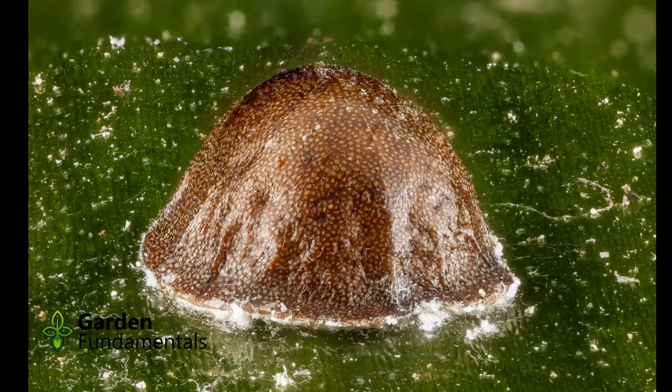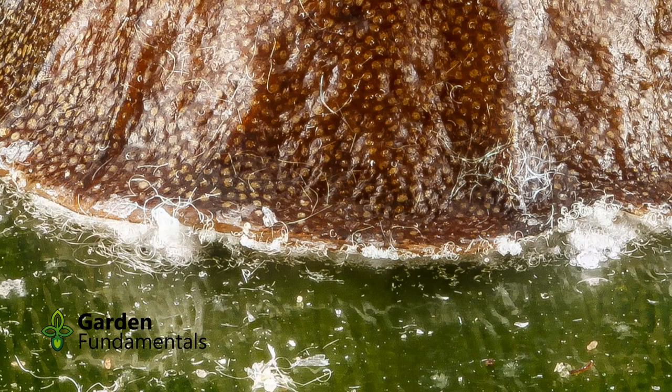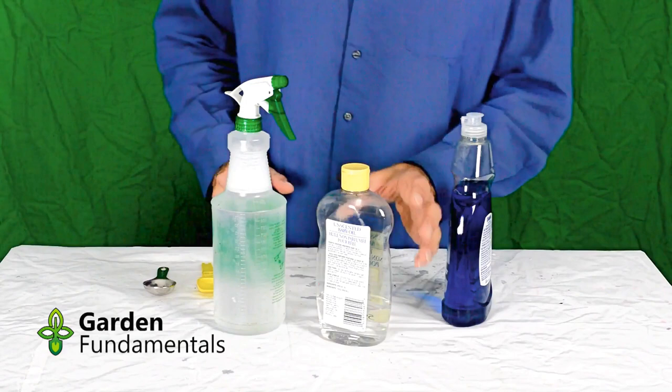The hard protective covering makes it a bit difficult to get rid of scale. Contact insecticides don't work because they don't get under the shell. It is best to use a spray like the baby oil mixture I use, because the oil coats the insect and suffocates it.